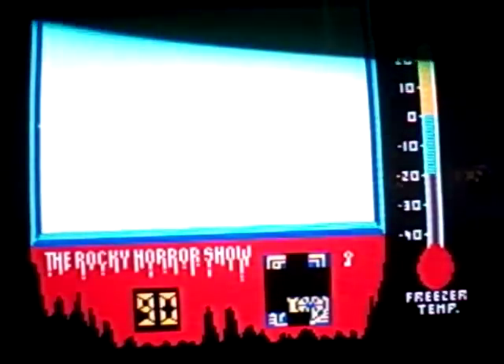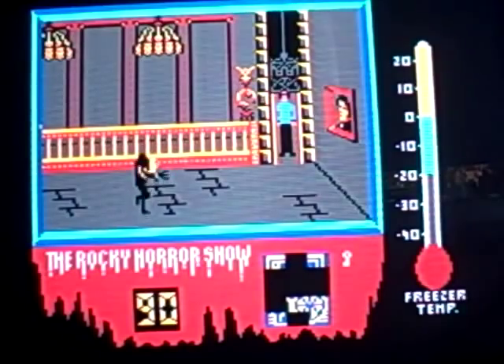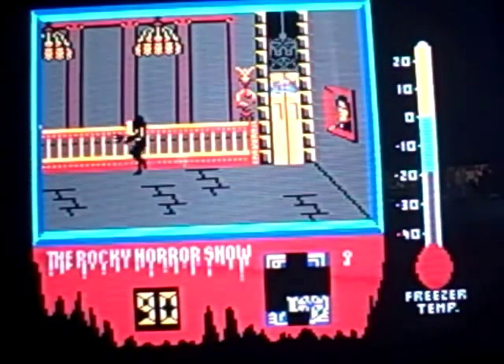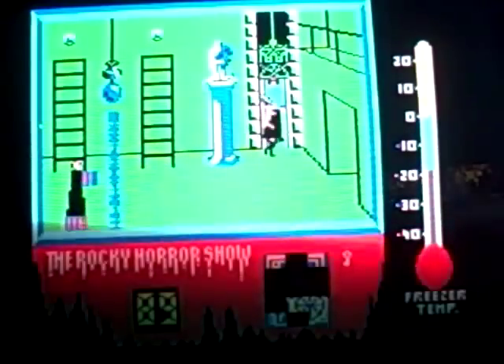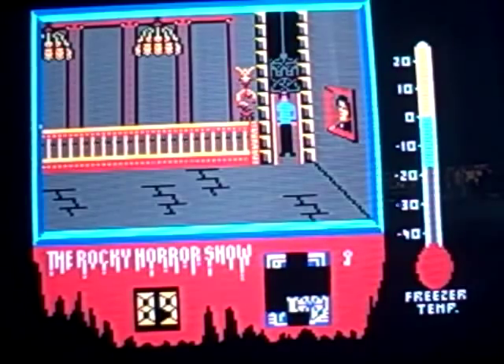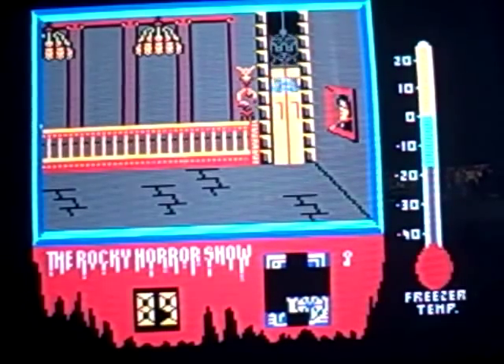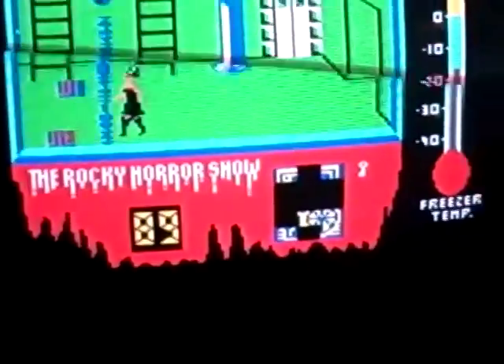The music is very catchy. What the hell? I'm stuck in the elevator. Let me out, damn it. I don't know if there's anywhere to reset it. I don't know what's going on. But anyway, there's the Rocky Horror Show.